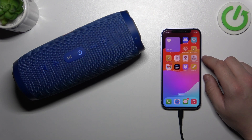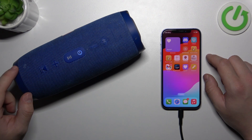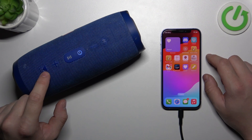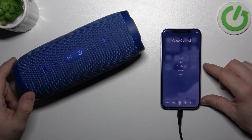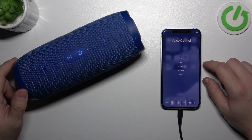Firstly, make sure that the speaker is connected to an iPhone or any Android phone, and that assistants are enabled on those phones. Then simply press and hold the play-pause button, and as you can see, voice control is enabled — and that's basically it.